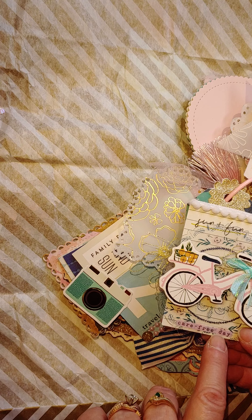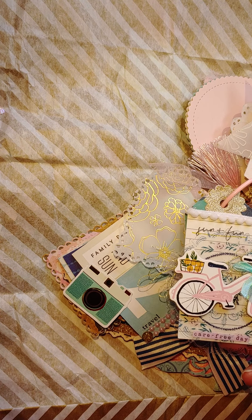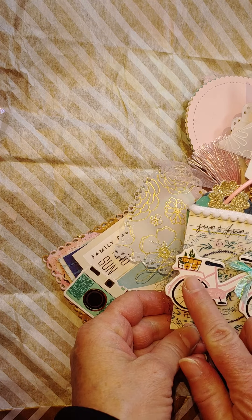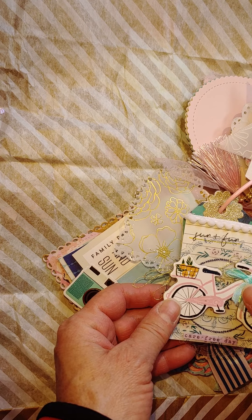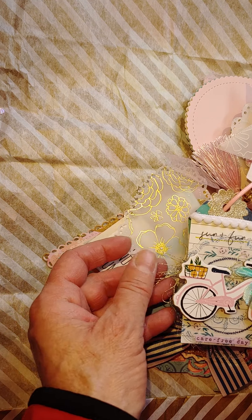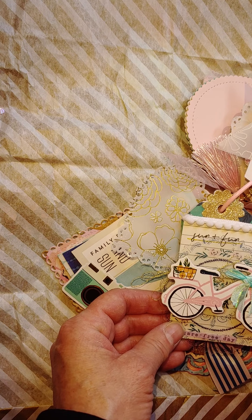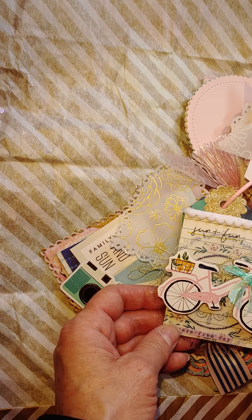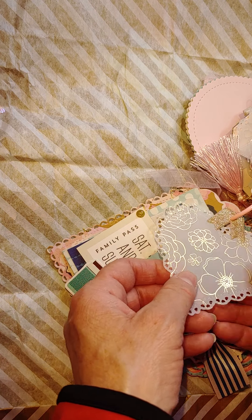She's got some ephemera — here's one of the acetate pieces, and then a sticker on top of it that says 'carefree day.' She's layered up a cute little bike chipboard piece and added a cute little turquoise bow, with some gold thread behind it and a pretty little pink flat black gem. Really pretty, I love it.